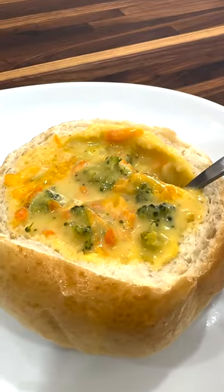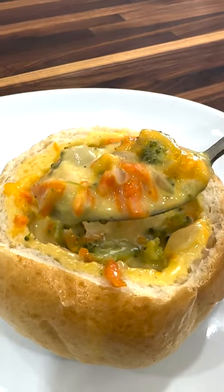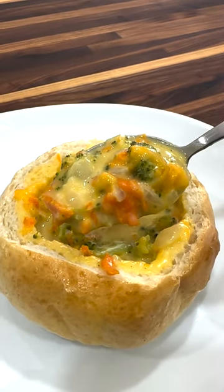We love to serve our soup in my homemade bread bowls. I'll leave a link to that recipe in the description below. I hope you all enjoyed this recipe and thanks for watching!